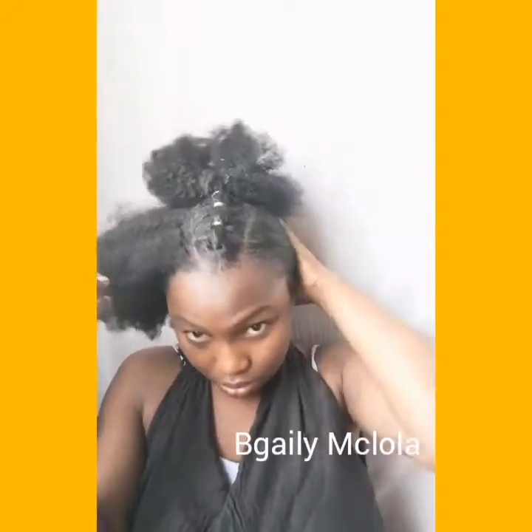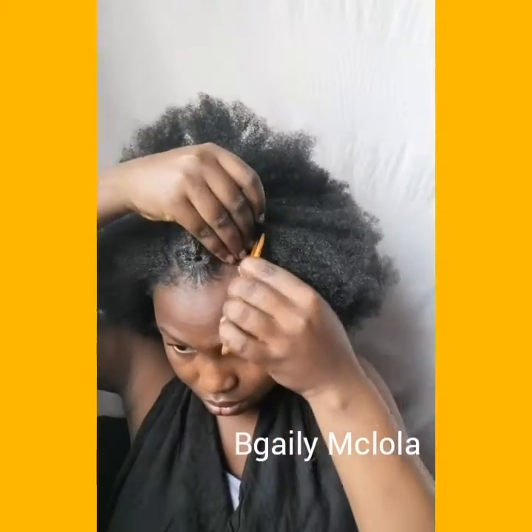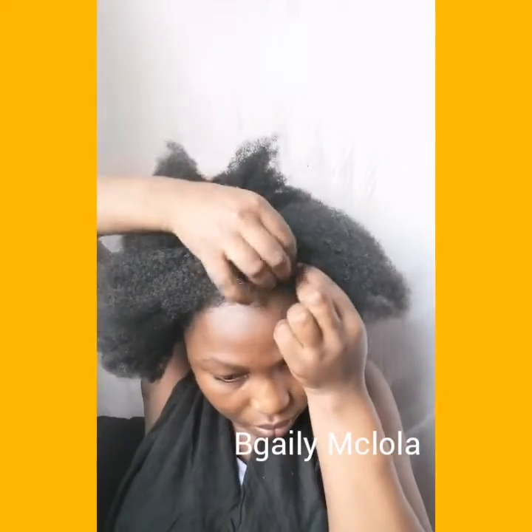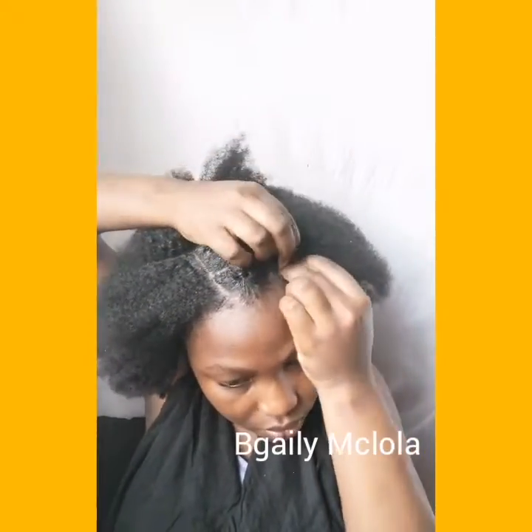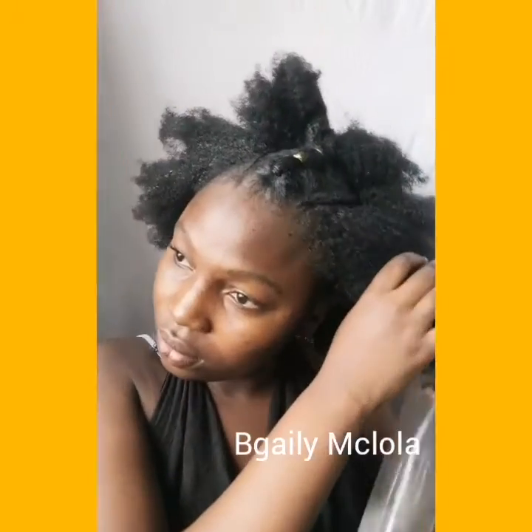So now I'm through with that. For this side of the hair I'm going to be making a part for a small cornrow. I'm just going to be braiding it on both sides so I have two cornrows on both sides. Now it's time to slick the sides of my hair, so I'm just spraying my hair with a water and conditioner mixture.